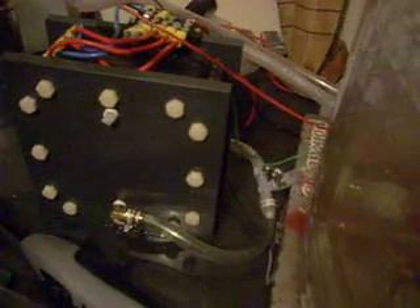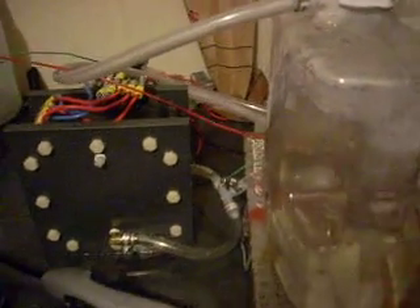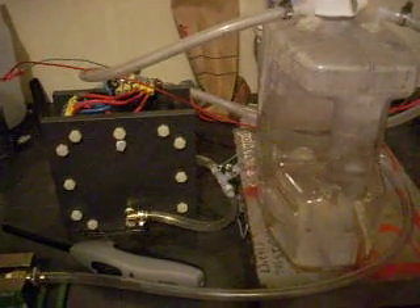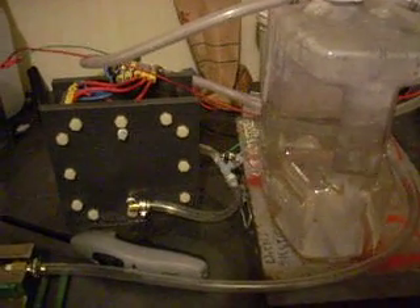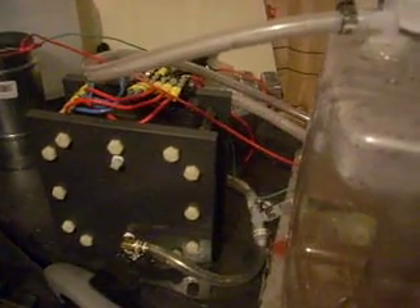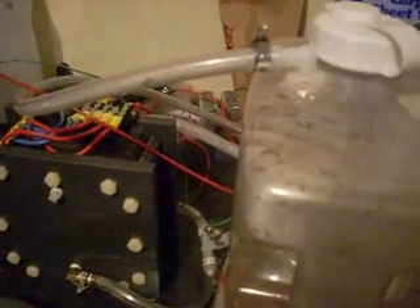I tried hooking a SureFlow pump up to the cell and I ended up with some leaks — it's just too much pressure. I even hooked it up in line with a potentiometer I had laying around, but it was just a little too much for it. It ate that up in about 3 minutes at full speed. The pump was just too much — it was flowing pretty good but I decided to abort that whole idea.